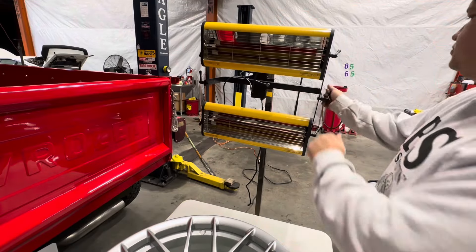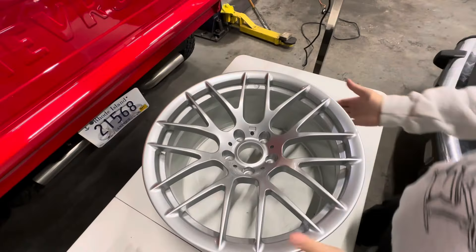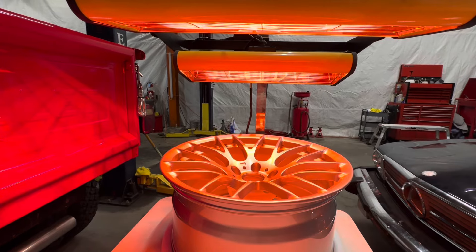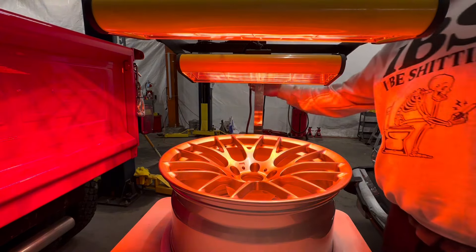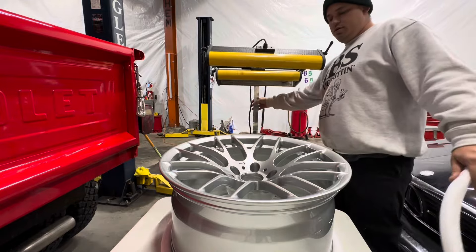Now we're going to take our infrared lights and cure these wheels. The fact that they're not being mounted or balanced for quite some time, I'm not really too worried about curing them all the way — they're just going to get packaged up and go right in the owner's garage for storage until he's ready to mount and balance them. We let these sit under the infrared lights for about 10 minutes a wheel, which will pretty much fully cure the coating, especially Eclipse with how fast it dries.